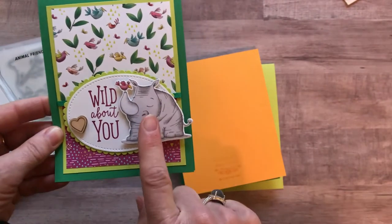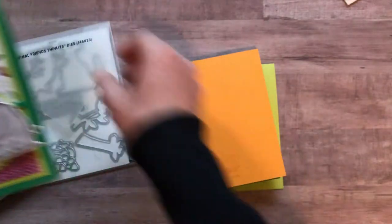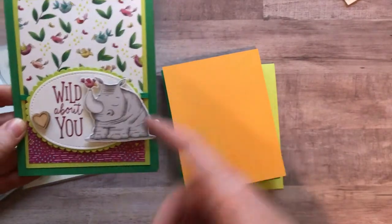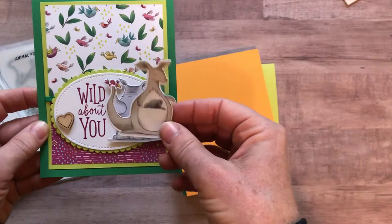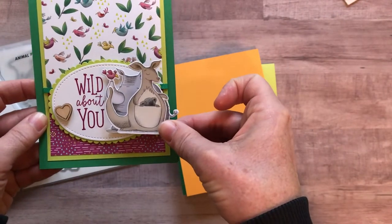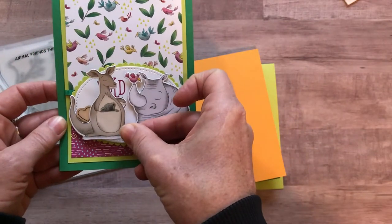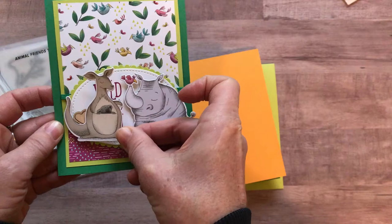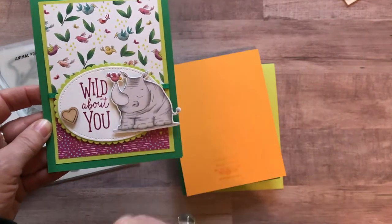When we do two of this card, you are actually going to get some of the Animal Expedition Designer Series paper. On one card, you're going to cut out a rhino, and on the other card, you're going to cut out the little kangaroo — he'd probably fit best on this side with the 'wild about you,' based on how he's facing. So super duper cute — I love these cards and all the product used on them.